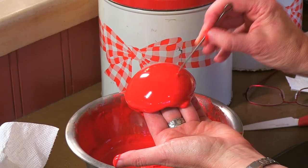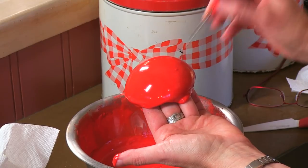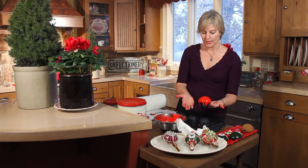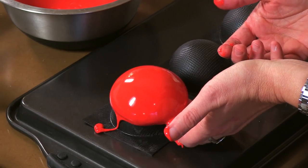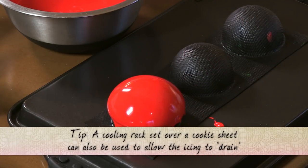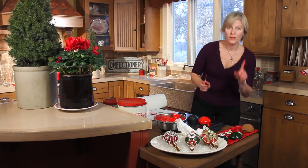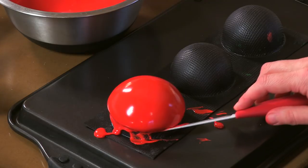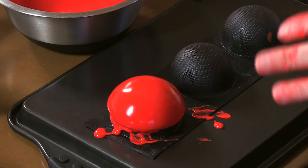I'm definitely going to pop that air bubble with my handy trussing needle before this sets up. I might have to fill it in a little bit. You could set it on a flat surface but the icing will pool underneath, so I'm going to set it back on the hemisphere mold that I used to shape the dough — that way the icing will drain off and create less of a foot that I would have to get off later once it's dried. I'd let it dry for maybe a half an hour and then come back with a paring knife and just level out the bottom to get off the excess so you don't have a rough edge at the bottom.